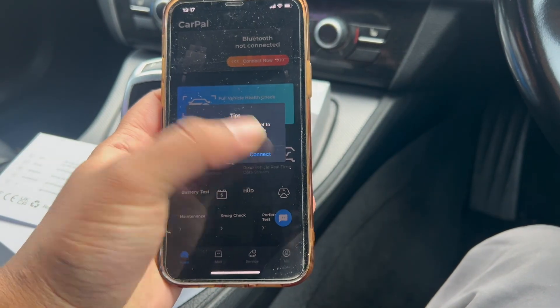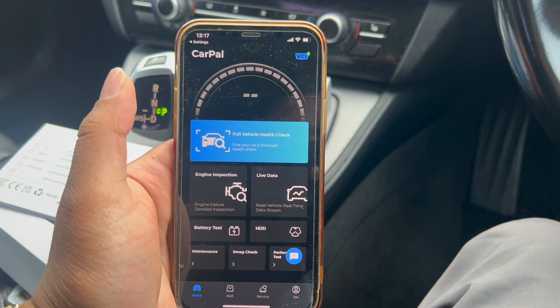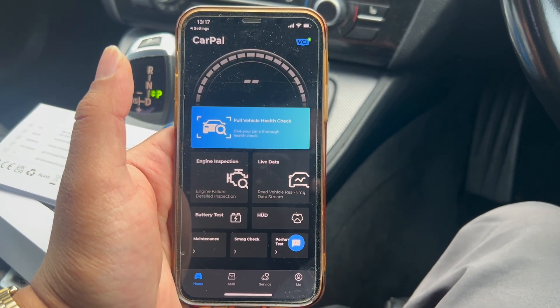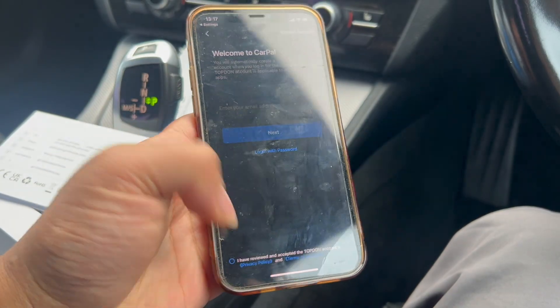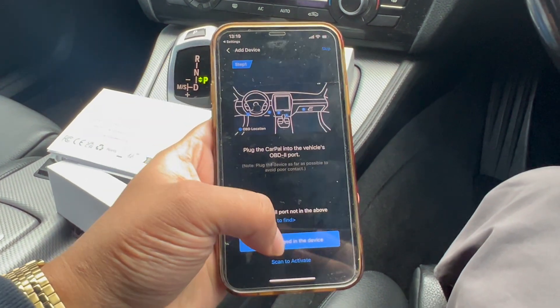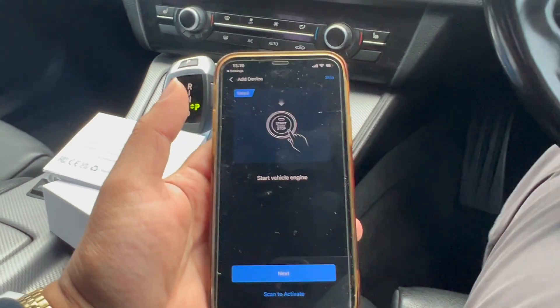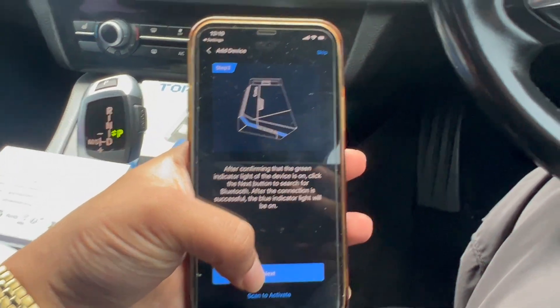That is now connected — Car Pal Bluetooth is on. Here we have it currently connecting. Let's try a full health check. I'm just going to create an account and I'll come back to the screen. I've just created the account. Add device — I've plugged it in, you guys saw me plug that in. It's asking to start the engine, which is exactly what I'm doing right now. After confirming that the green indicator light on the device is on, click next.